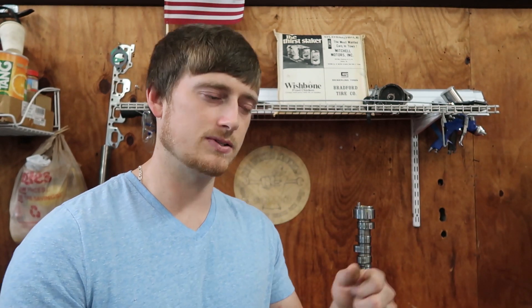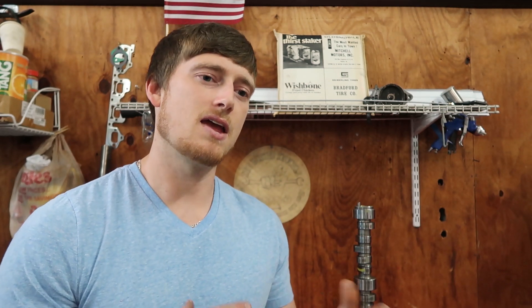The Lunati Voodoo cam had 238 degrees of duration at .050 on the intake side and 232 degrees on the exhaust side at .050 — which isn't a gigantic cam as far as duration goes, but it performed really well. You could tell it wasn't as drivable under low RPM load because of the cam buck — at 35 mph it would start jerking back and forth. That's another reason I switched to the E303, but the Lunati cam did make more power on the upper end because I could turn it 7,000+ RPM and still feel it pulling.